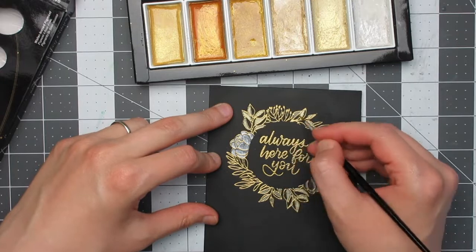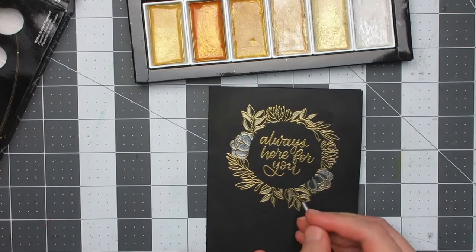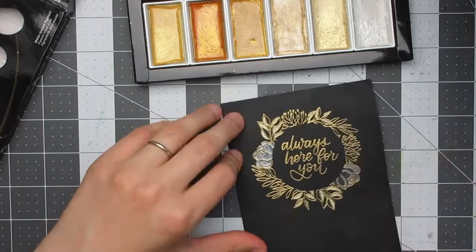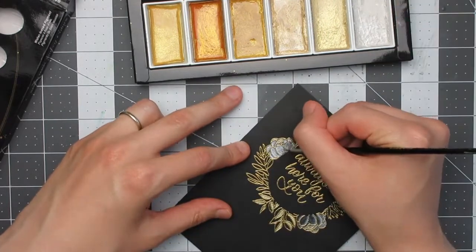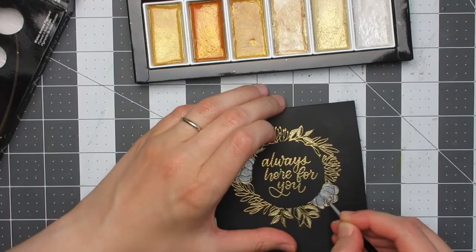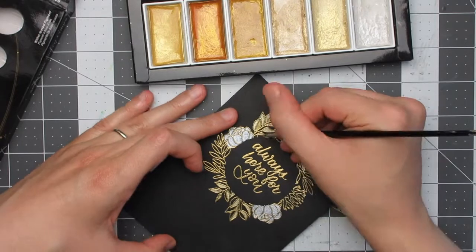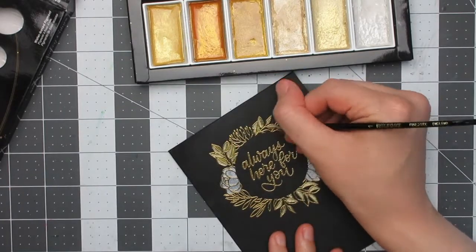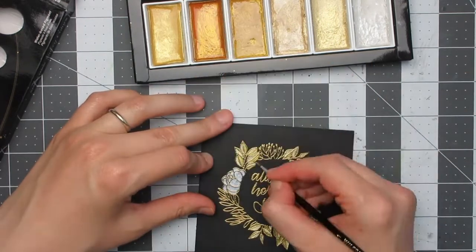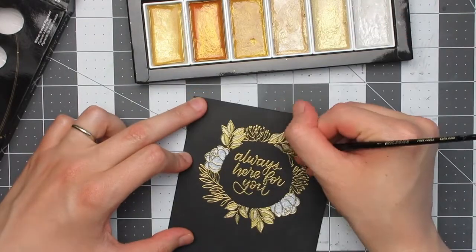I coloured the round leaves, which each have two segments, in two shades of gold — Champagne Gold for one side and Blue Gold for the other — making them two-tone. I went back in with the white gold over the flowers to fill them out a bit more as flat colour. As with the previous card, as you go along you'll find spots you missed, so I filled those in as needed.